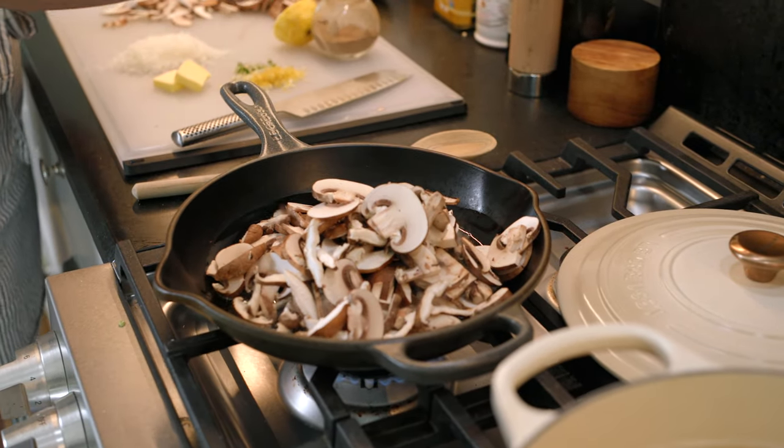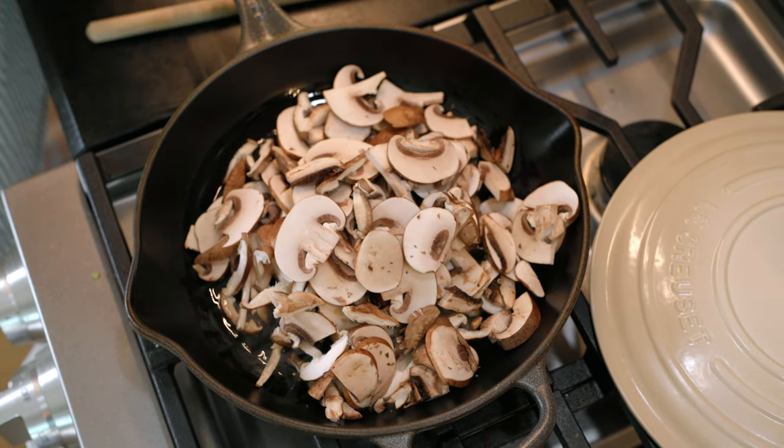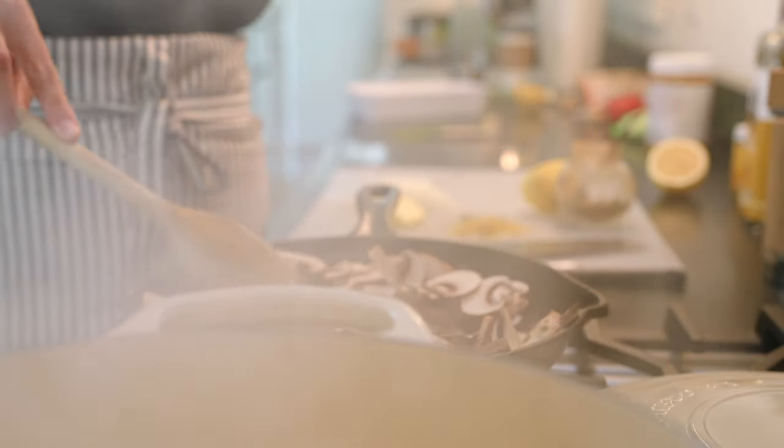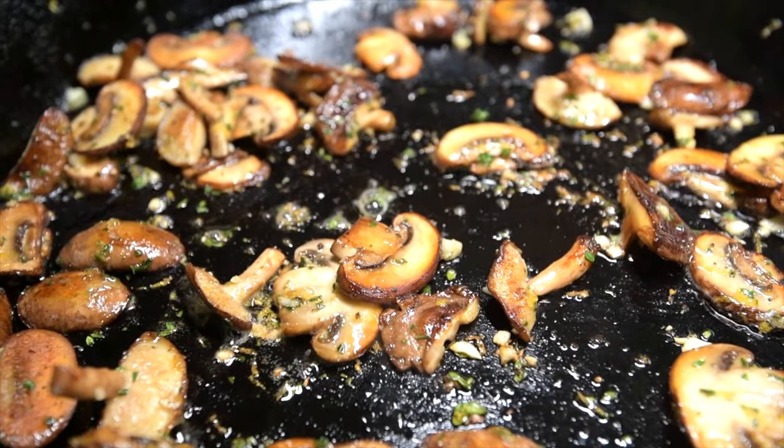Cook the mushrooms in a tablespoon of olive oil over medium heat. We want to brown them on both sides, so don't be afraid to let them cook for a few minutes before stirring them. Mushrooms shrink a lot as they cook, so don't get discouraged if it seems like you have too many mushrooms for your pan in the beginning.